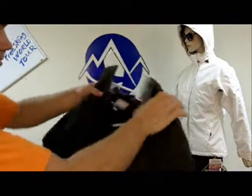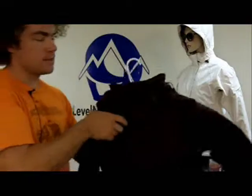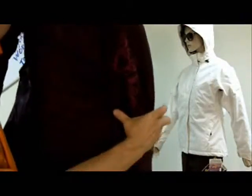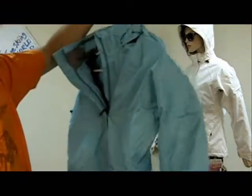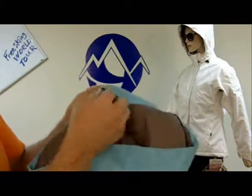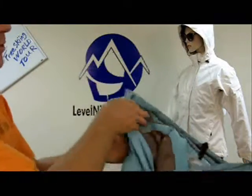Each jacket has a number of different features. This is the nightshade. And this one is what they call bluegrass. To get some close-ups here, you can see every single thing has a nice elastic draw cord. We've got a hood draw cord — completely removable like I said.